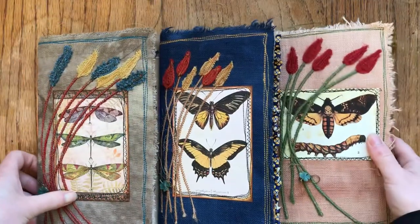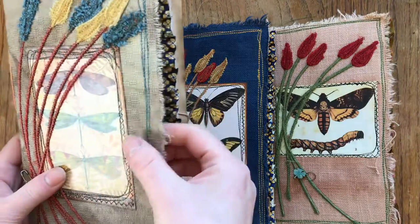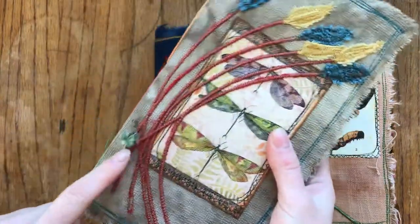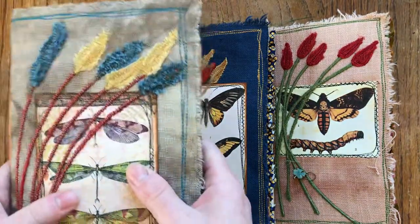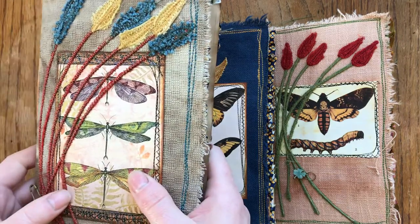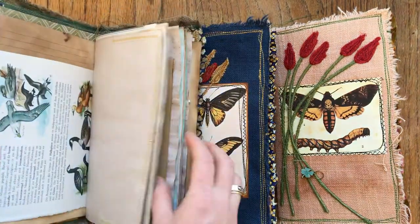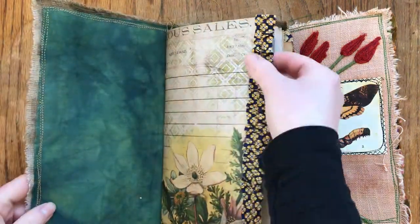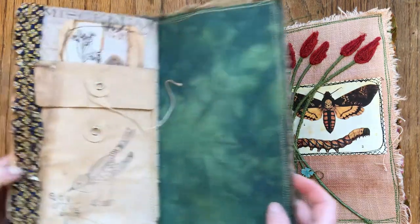These three are different. The difference is they don't have a tie closure - they have everything else but no closure. They have slightly more pages - two or three more - so slightly more pages overall, and they have these ruffles and a pocket.